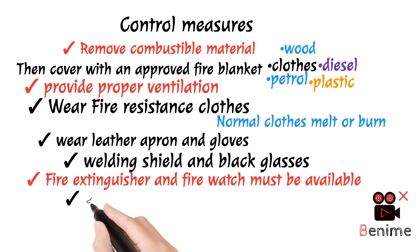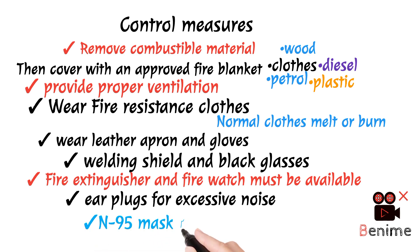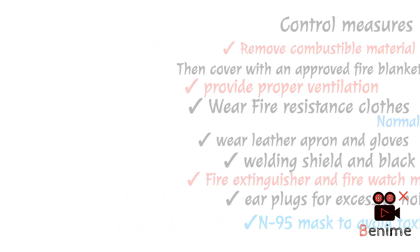No.7 — Provide ear plugs: Because noise is also generated during welding, ear plugs must also be worn. No.9 — Use N95 mask during welding: An N95 mask is also necessary because during welding, metals melt and release toxic gases — mostly carbon monoxide — which is a perfectly dangerous gas for our health. Therefore, an N95 mask must be used during the job.